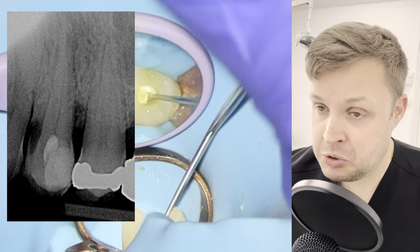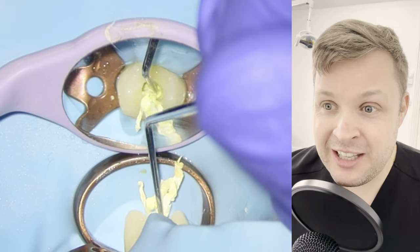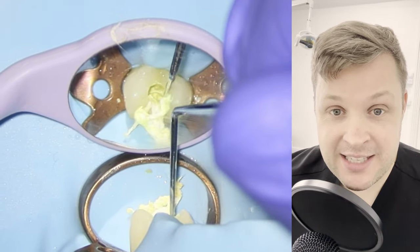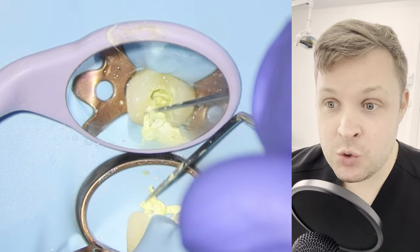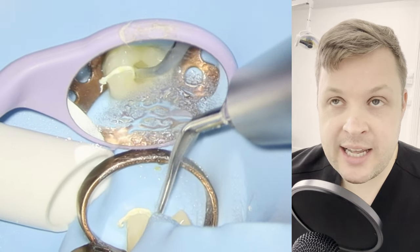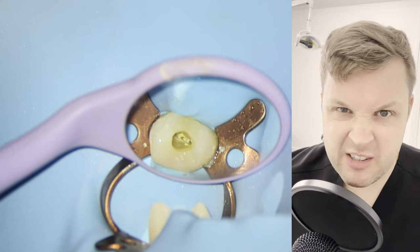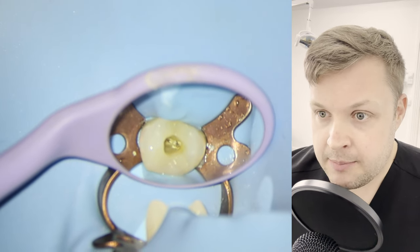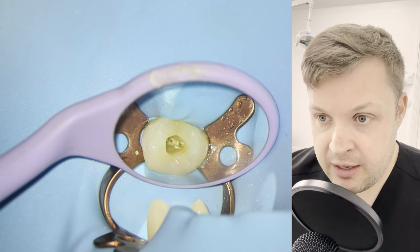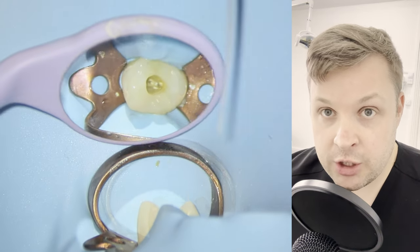I think it was me — I'll have to check the notes. I think it's me because I've used PTFE tape here to dress the tooth, which I think is a really useful way of dressing the tooth. If you use a cotton wool pledget, it just gets mixed in with all of the temporary filling material, so it's really difficult to get out. So I think if I accessed this tooth, I haven't really gone looking for the canals.